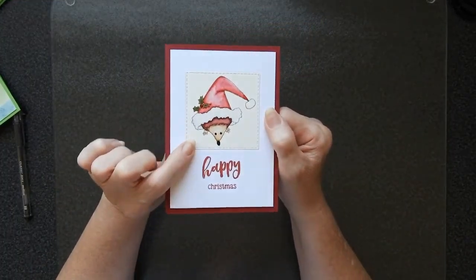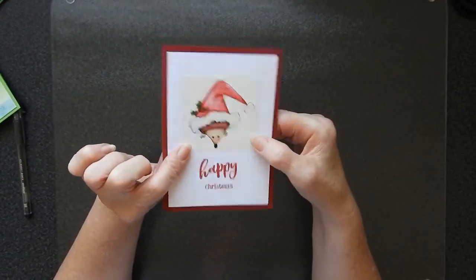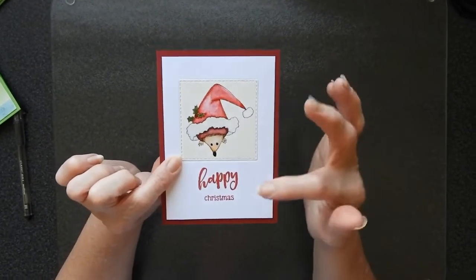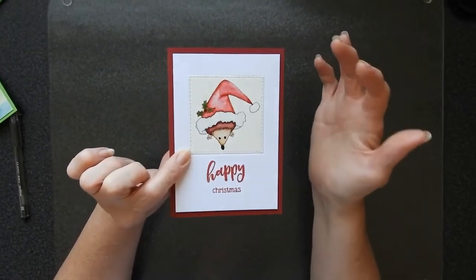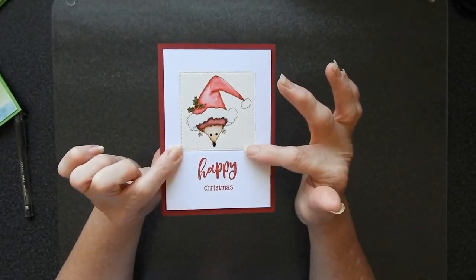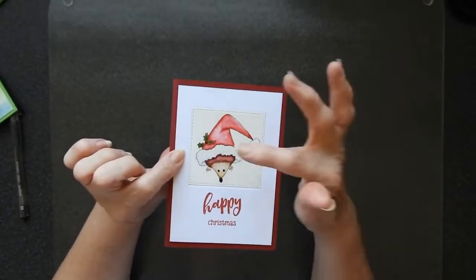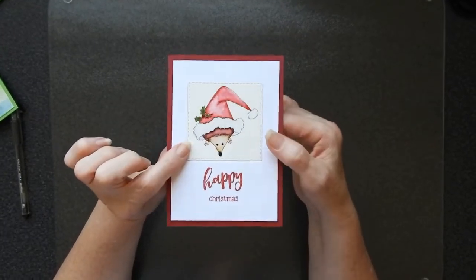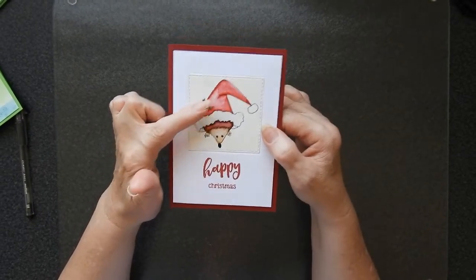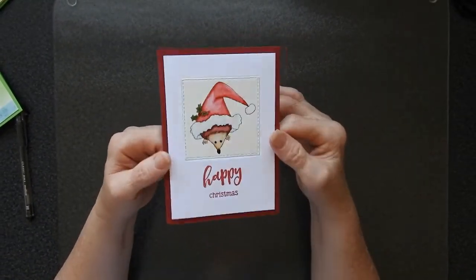Use one image that you have coloured in and then insert it into another background. I used this image of a hedgehog and if I just put it on the card as is, it just didn't look right. So what I did was I cut it out because it was only on a scrap of paper in the first place. Then I cut out my background with the same shape and then applied it inside and it makes it work. Tie it up with a sentiment in a similar colour — I've gone for red in this case — and use a similar colour background and it'll come out really nicely.